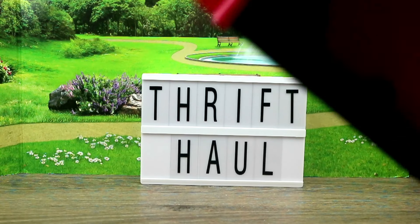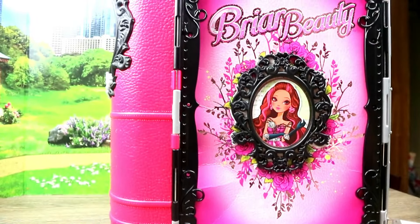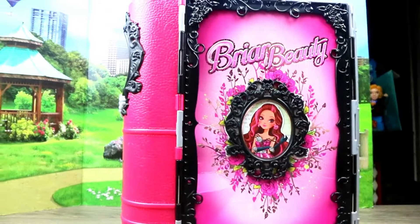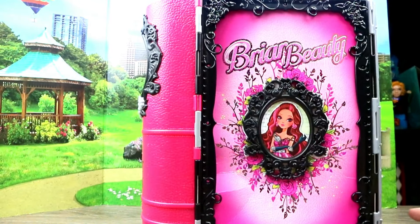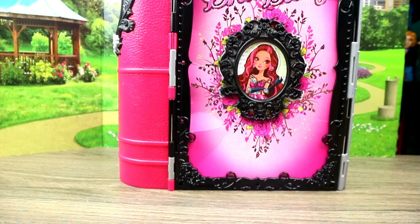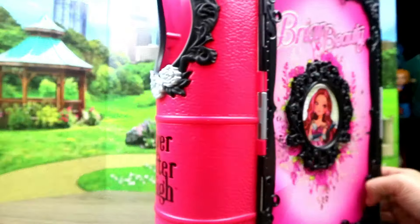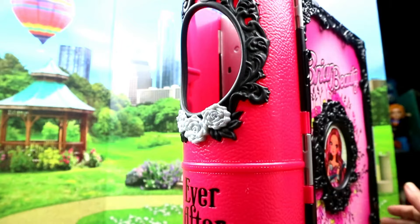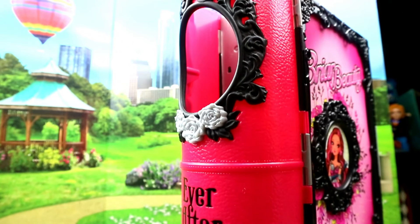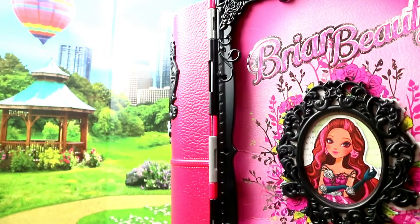First, I found this Ever After High Briar Beauty Playset. I have the Lizzie Hearts Playset but I did not have Briar Beauty's. I always see these but just never grab them up. Here's the Briar Beauty one — you would put your doll here. My Lizzie Hearts one actually comes with a doll but doesn't have this big piece — she's just like a book. So we're gonna open this up.